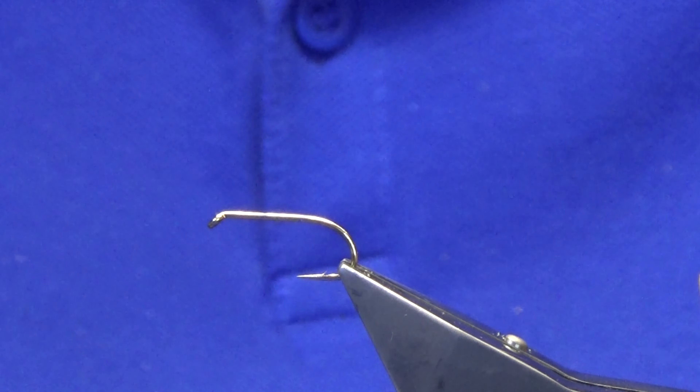Ok guys welcome back. I'm just going to show you how to put together the Viva Lure. Everybody knows this fly but I don't know if I'm tired of the channel, so that's probably the only reason why I'm sticking it on here. I'm just doing a half a dozen up for a friend and this is the last one.